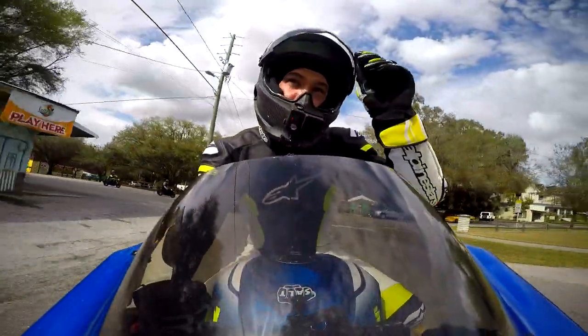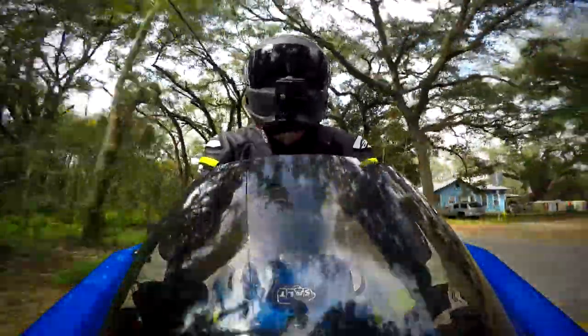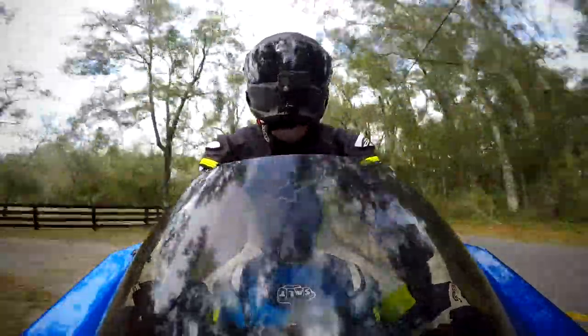Right off the bat, this helmet is super light. I actually weighed it myself on a food scale — it weighs in at 2 pounds 15 ounces, which is ridiculously light. Just for comparison, my HJC RPHA 11 is 3 pounds 3 ounces, so this helmet is actually 4 ounces lighter. That gives you some inclination of how light this helmet is — it's incredibly light.